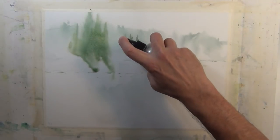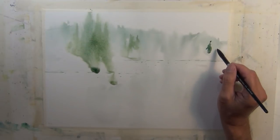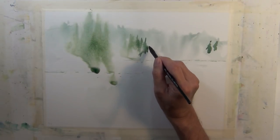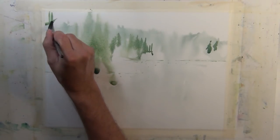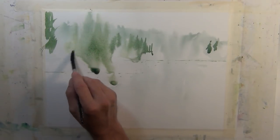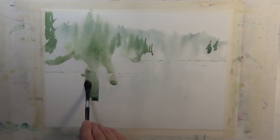One thing I find interesting about working with a fine mist spray bottle is that my initial application of paint is wet on dry, and then I come back with the spray bottle so any paint I apply after that is working wet on wet. Normally for wet on wet you'd wet your paper with clear water first, but when I come in wet on dry and then hit it with a spray bottle, I have some control and harder edges, and then transition into a wet on wet working surface.